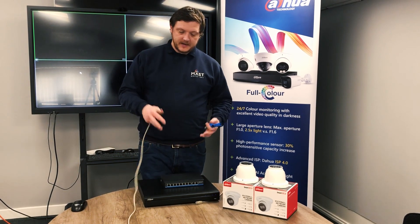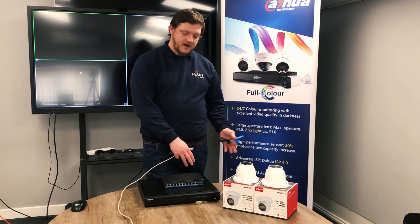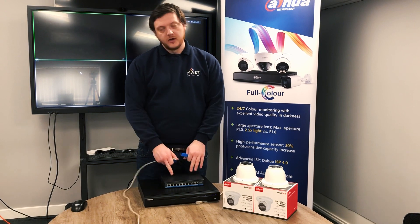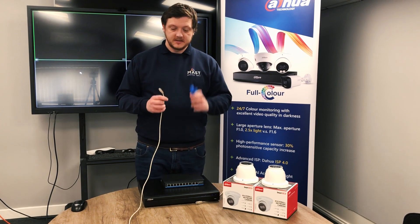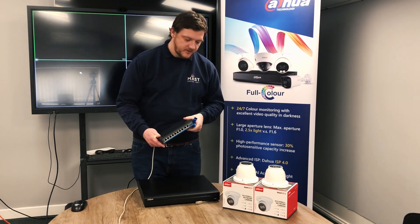I've looked at these before and typically you need to run a PoE switch, so you'd connect your switch into the rest of your network or into your PoE ports on your NVR. With the new Dahua NVRs though, we no longer need the PoE switch, so we're saving on cabling costs to the camera locations and we don't need a PoE switch.